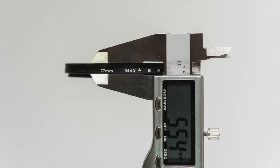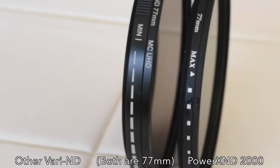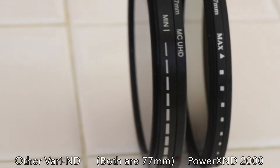With a filter height of 5.5mm when mounted on a lens, the Power XND2000 is about half the height of other variable ND filters and has a smaller overall volume.